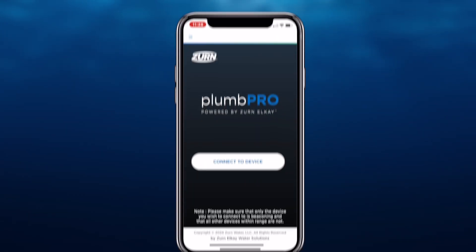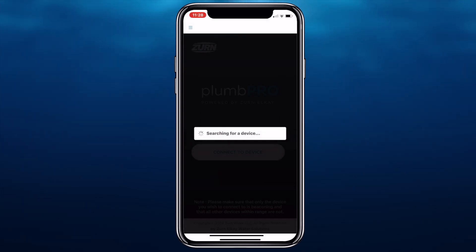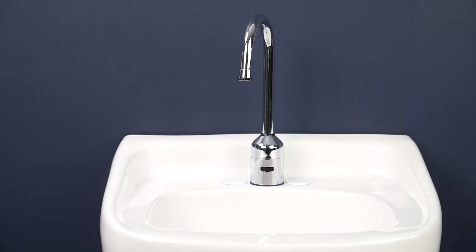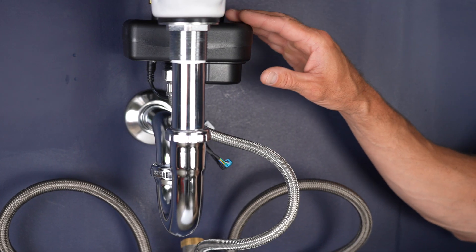Select Connect to Device on the app and select the product that you wish to connect to. If needed, here's how to manually activate Bluetooth mode. Locate the electronics box under the deck.